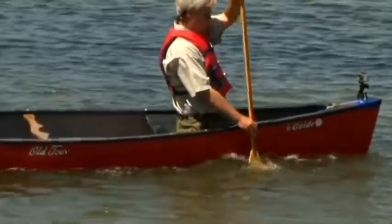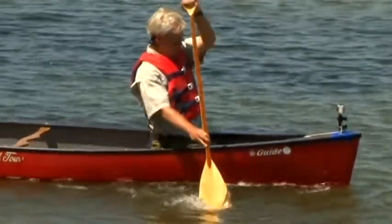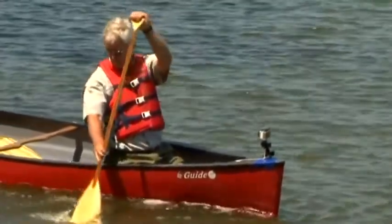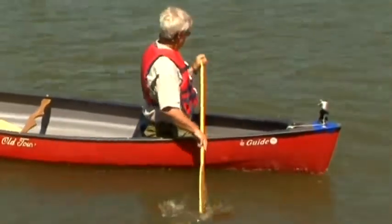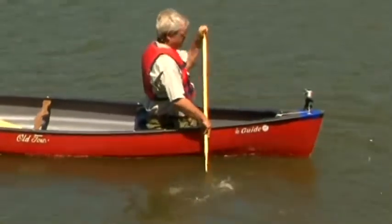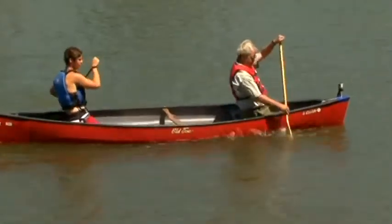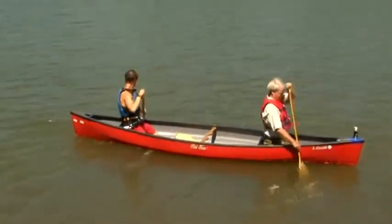The draw is used to move the canoe sideways toward the side the paddle is on. Reach out sideways and pull the boat to the paddle. Feather in the water by rotating the grip and slicing the blade back out. The pry is used to move sideways in the opposite direction. You can use the top edge of the canoe as a fulcrum. If one person does a draw while the other does a pry, the entire canoe will move sideways. Reverse who does which stroke to move sideways in the opposite direction.